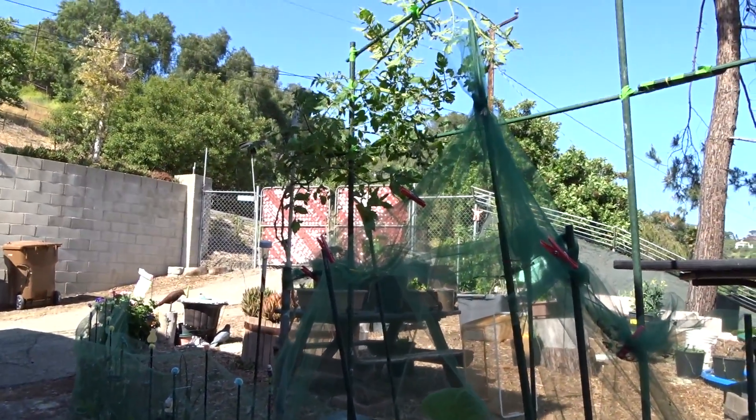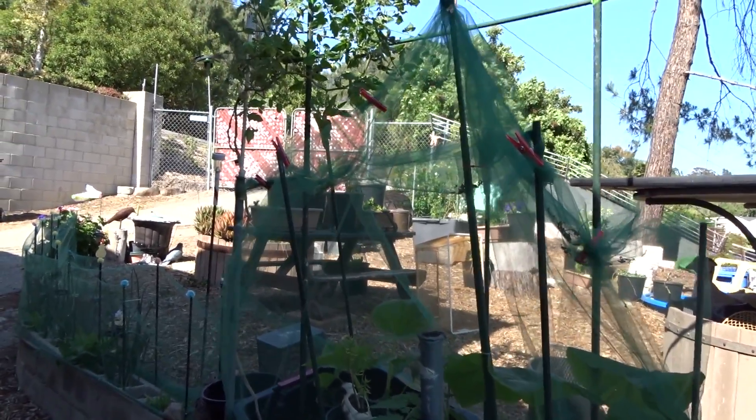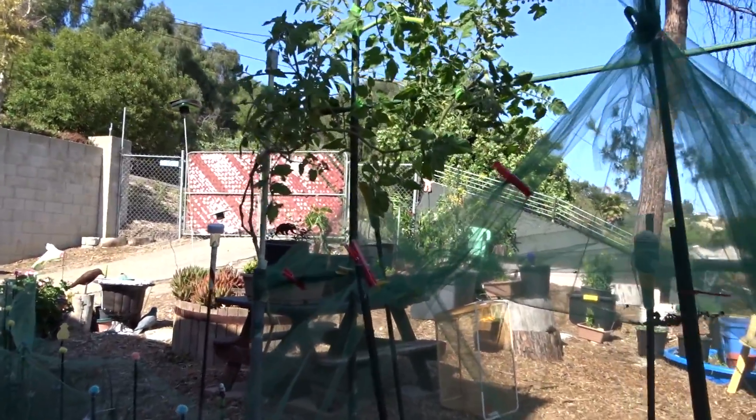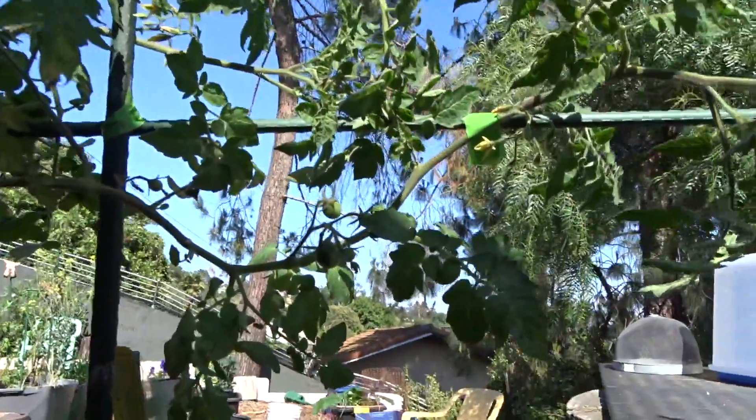So with that, I think I've had a good quiet day today, staking up my tomatoes and getting things ready for tomato season. Have a wonderful day and don't forget to eat what you grow. Bye-bye everybody.